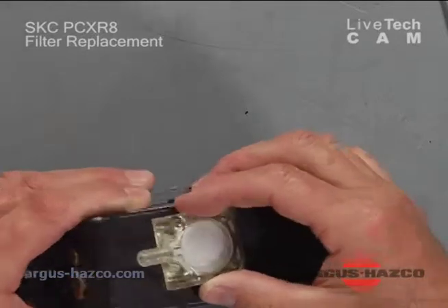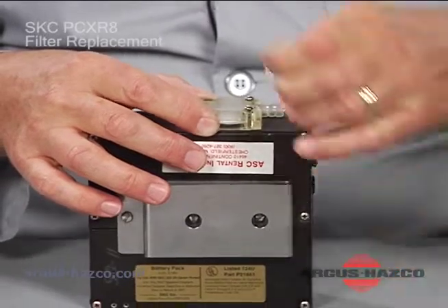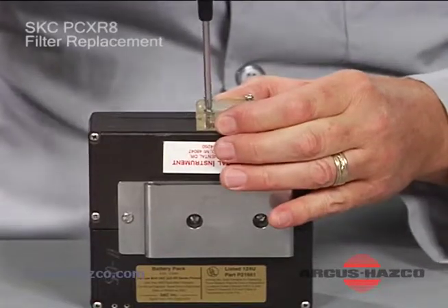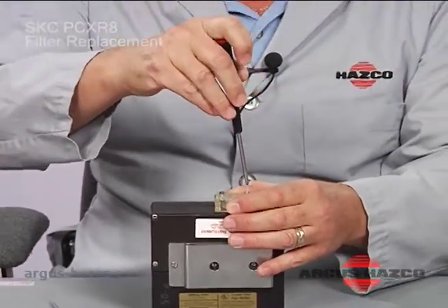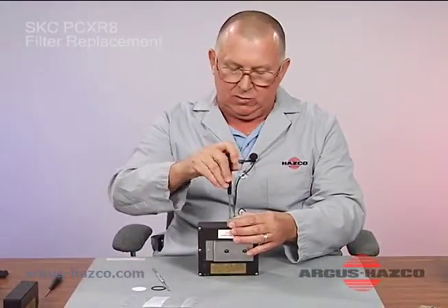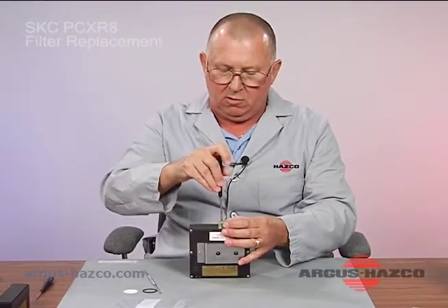You then put the top half of the housing back onto the unit, align the four holes, and reinsert your four screws. Gently but firmly secure the housing without over-tightening or over-torquing — you don't want to crack the housing, as that could cause leaks which will throw off your flow calibration. Go around with each screw and gently snug all four down evenly.